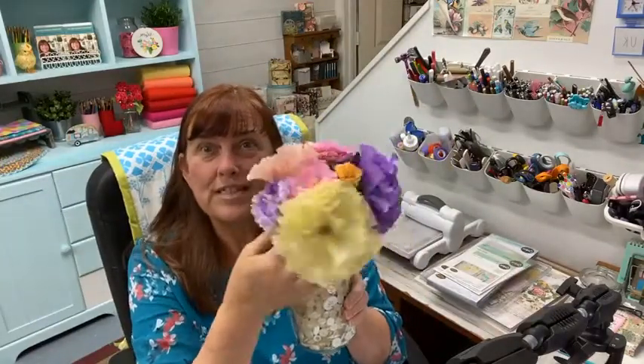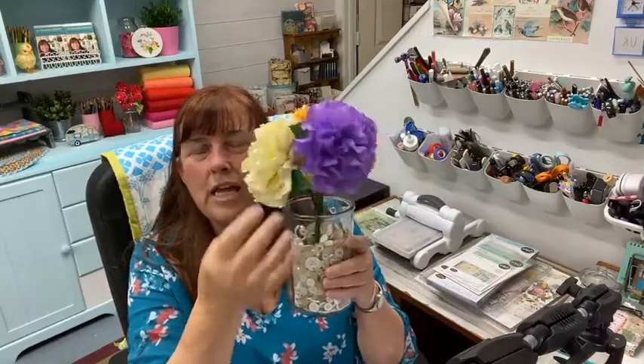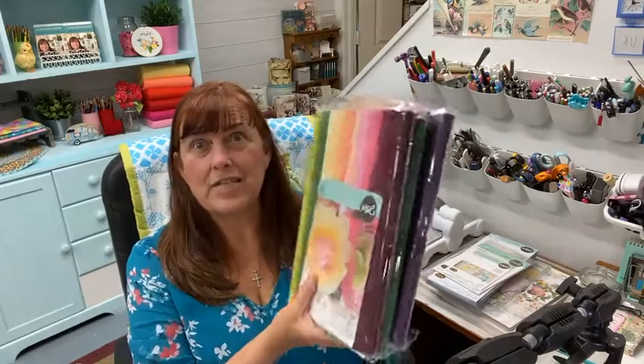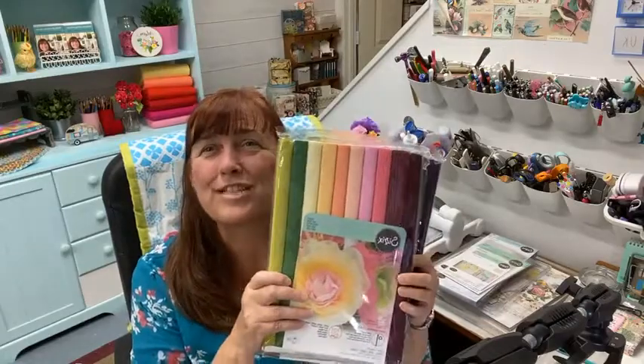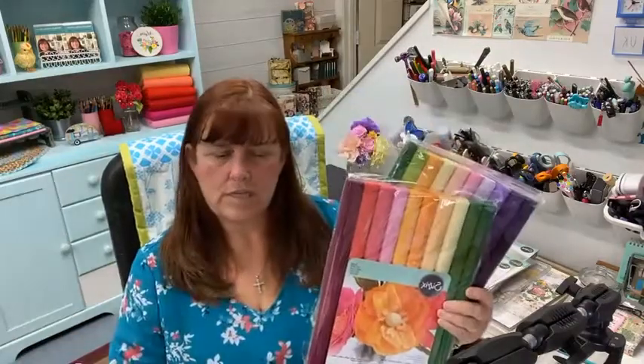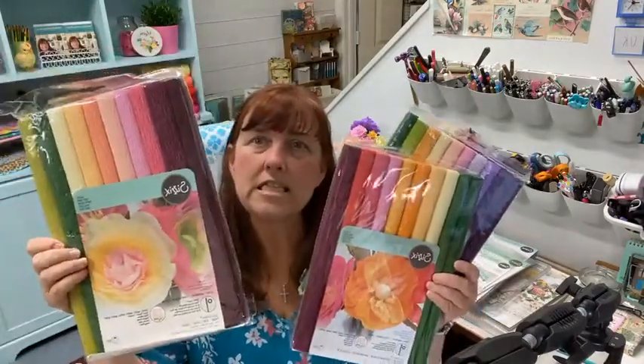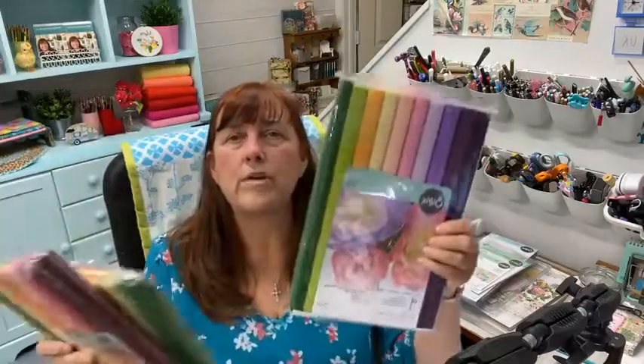On Monday I have a video going up for Sizzix where we're making some crepe paper flowers. It's a very high-quality tissue paper and it was a lot of fun to work with. The Facebook Live on Sizzix is Monday at 4 p.m. UK time, so that's 11 o'clock Eastern. I'll be listing these crepe paper packs later today — one is called 'Vintage.'